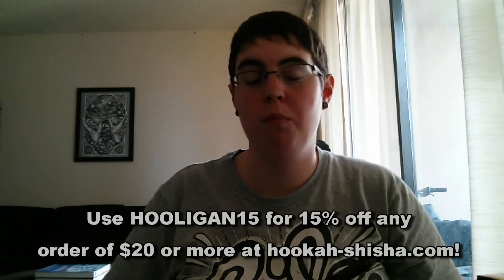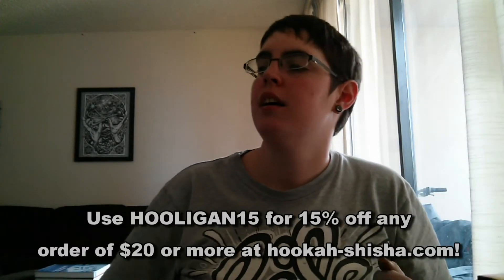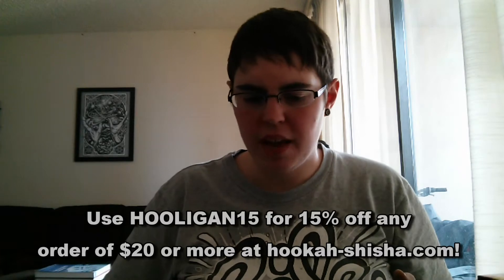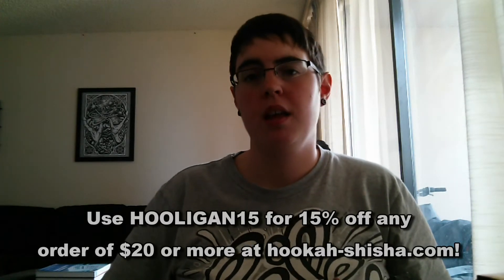I've enjoyed this a lot so far — my rating is probably five out of five. Please let me know what coals you guys want me to try out next. I'm willing to try any brand as long as I can get it here. This has been Jen from hookahooligan.com — please leave me a comment below with any thoughts you have, feel free to like the video if you liked it, and I will see you next time. Bye!